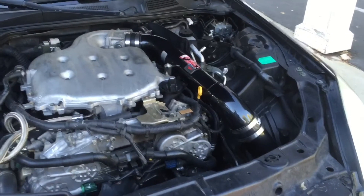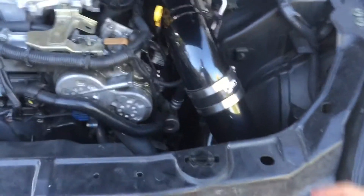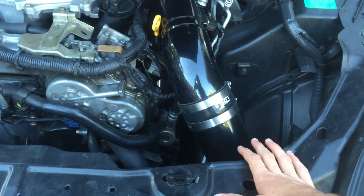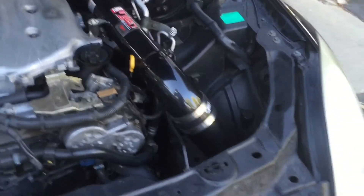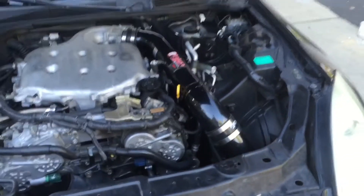First and foremost, with the engine intake, this little connection right here — you can actually take this off and put your filter right here, which I've done. I'll show you a picture of that. When you do that, it pretty much guarantees that you're not gonna have water coming in there, because you're now turning your cold air into a short ram intake and it's up in the engine bay.